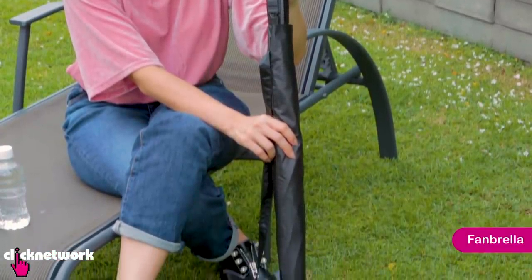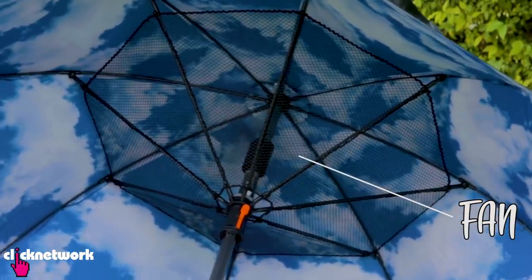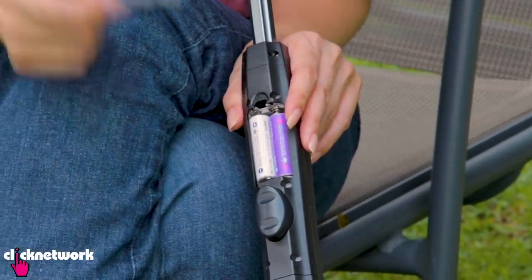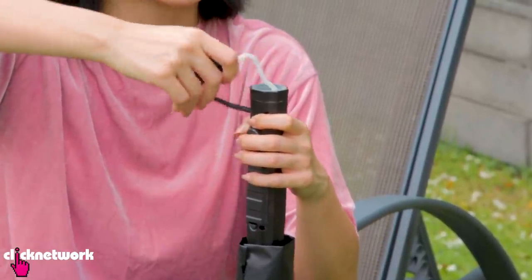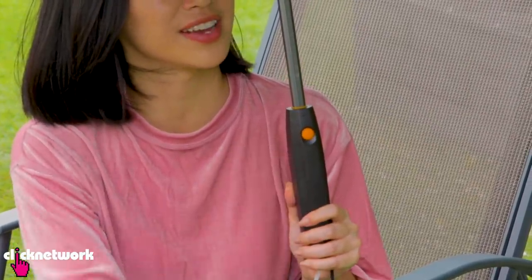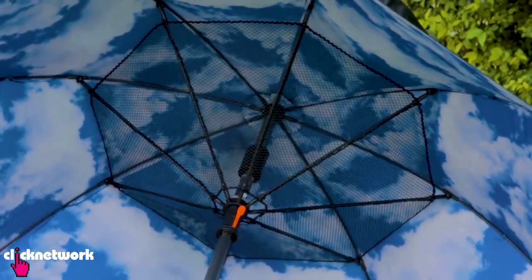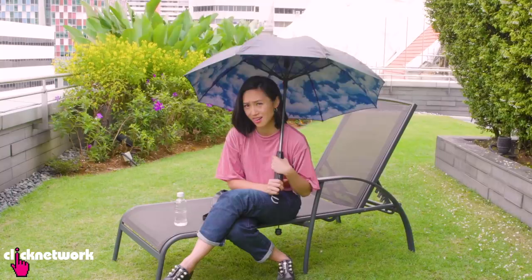Here we have not just an umbrella but a fanbrella — this umbrella has a fan in it. It's battery operated, running on four AA batteries. There's also an attachment where you can attach a bottle at the end so it becomes a spritz bottle. The fan button — wow, it's so cooling right now because the wind is blowing directly at my head. The strength of the fan is actually not too bad. It's not super strong but I think it's at a good level because it's so close to my head.